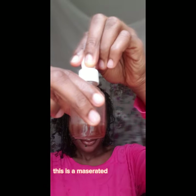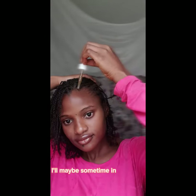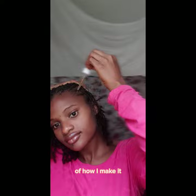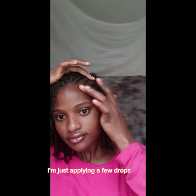So this is a macerated clove water — I could post that out maybe sometime during the week, showing how I make it, if you guys are interested, just drop a comment. So I'm just applying a few drops to my hair.